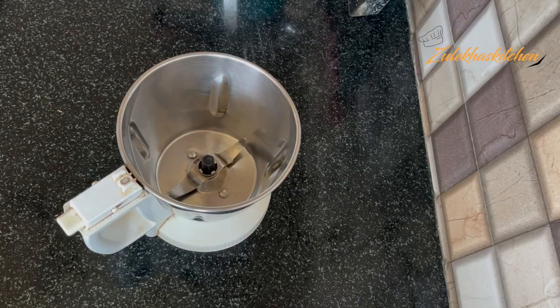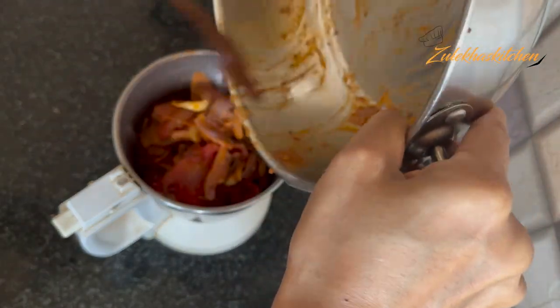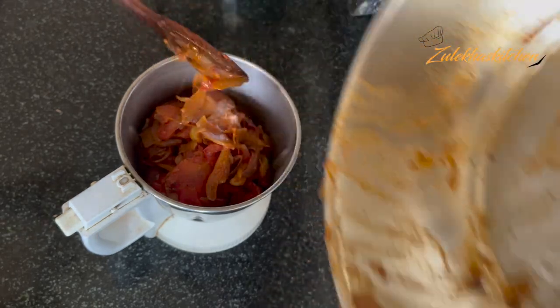When it is completely dry, put it in the mixer jar. Put it in the mixer without water and blend it. Set it aside.